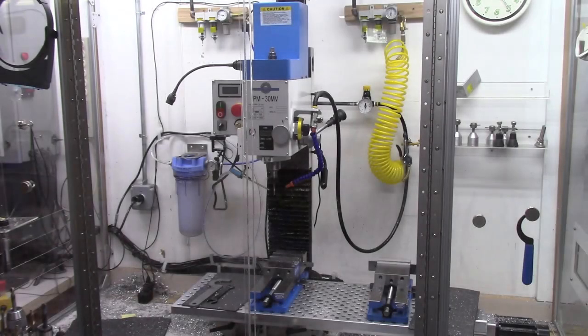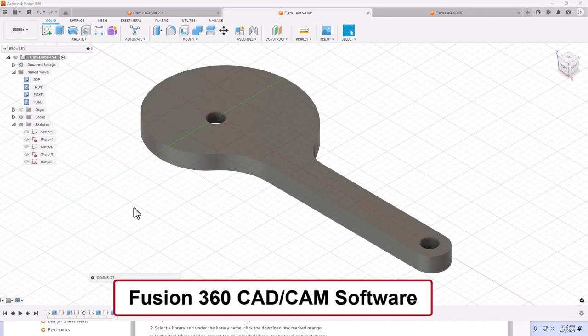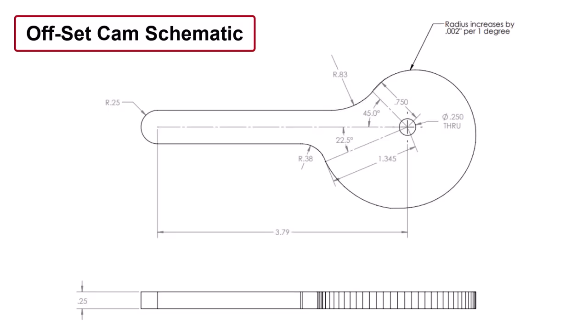The offset cams will be machined on a vertical CNC mill. The CNC mill must first be programmed with software to provide the instructions needed to machine these parts. I am using Fusion 360 software to both design the offset cams and to generate the G-code program for the CNC mill. I begin by using the design features of Fusion 360 to lay out the overall shape of the offset cams.